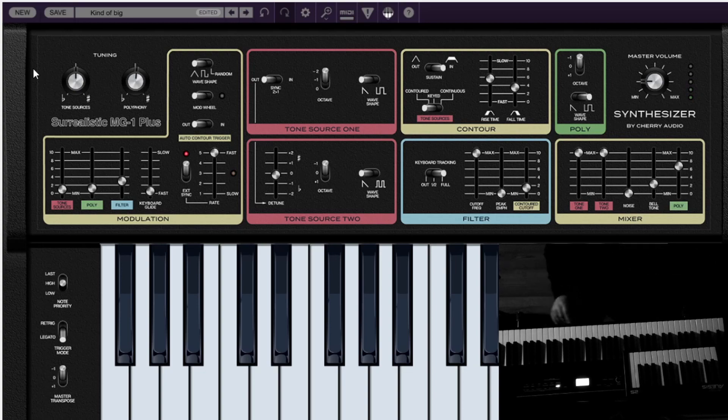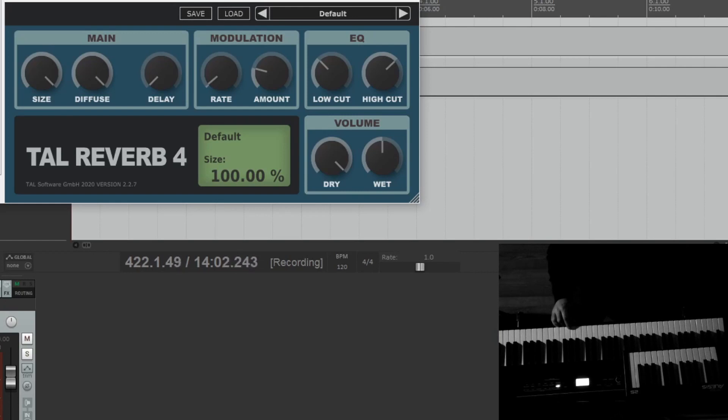I actually really like the way this sounds. I'm using Tal Reverb 4. If I put a little cutoff on...